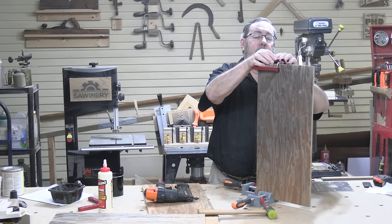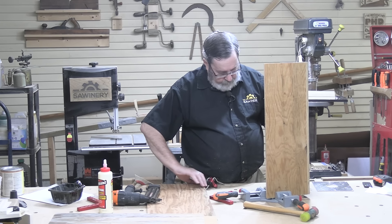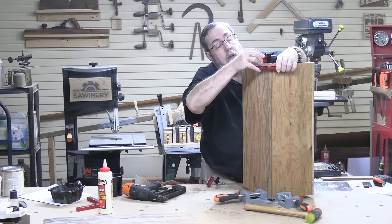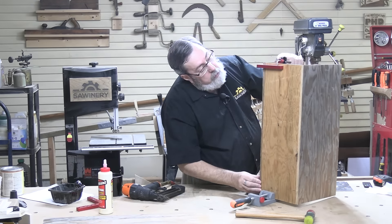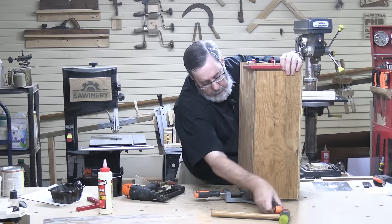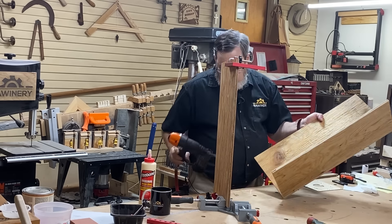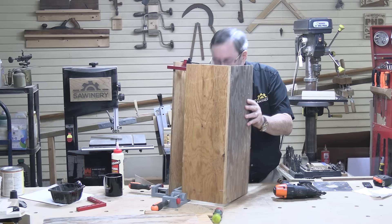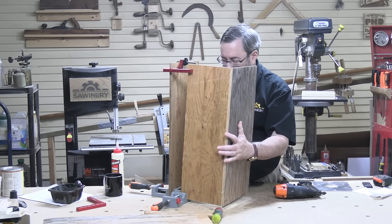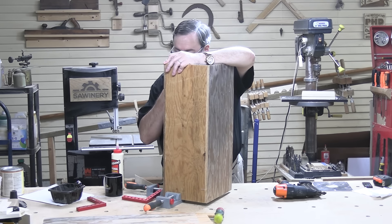I'm going to take it apart now and go ahead and put some glue in. One nice thing about dry clamping things is that you can take them apart and be relatively secure in the knowledge that you'll be able to get back together just like you had it. The one concession to appearance I am making is I'm trying to put the better side of my plywood to the outside. No sense having the knotty side showing if I can have a clean side showing.